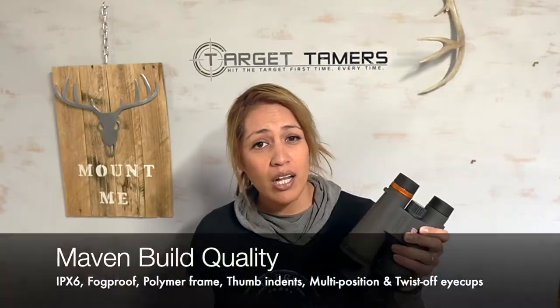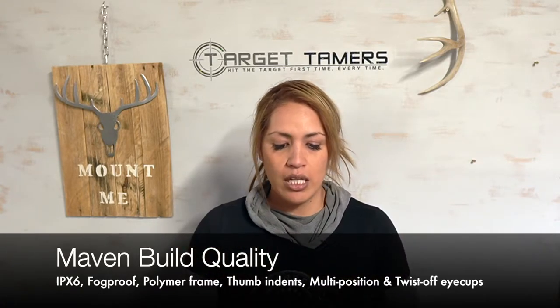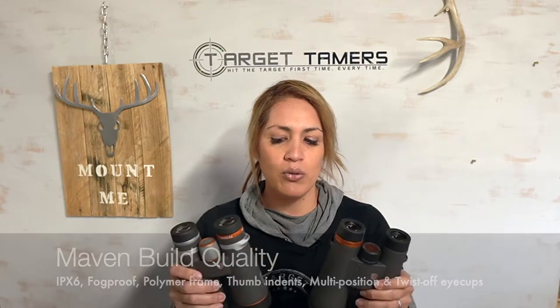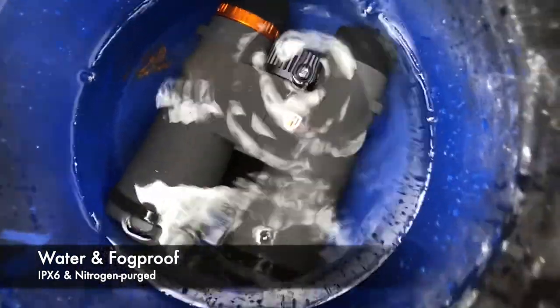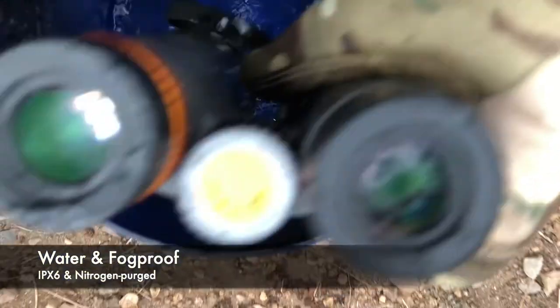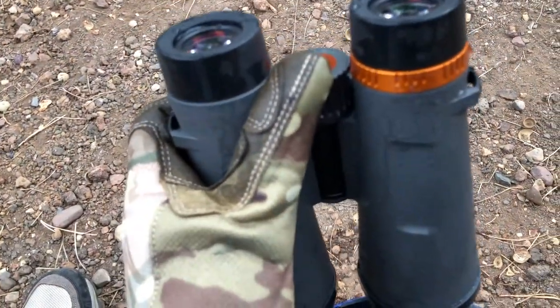The C3 has a polymer frame while the B6 has a magnesium frame, which gives the C3 a slight weight advantage, though there's really no real difference in handling between the two. The C3s are a little more ergonomic in my opinion because they have thumb indents on the underside, which the B6s do not. They're pretty much identical in size to the eye, although specs show a 0.1 inch difference in favor of the B6. The C3 is waterproof for only five minutes in one meter of water, but it is just as fog proof and fully rubber armored as its more expensive B-Series counterpart.